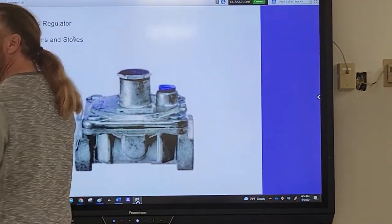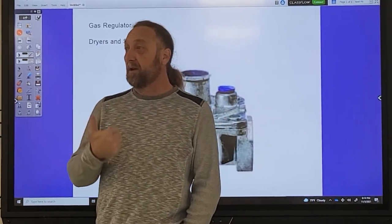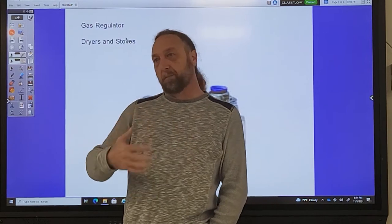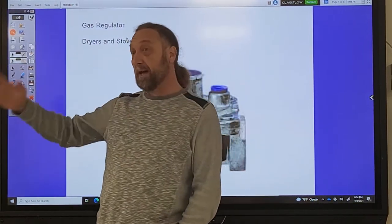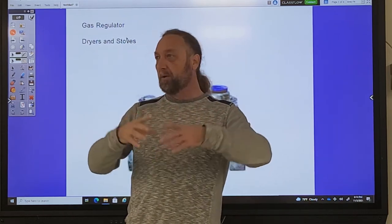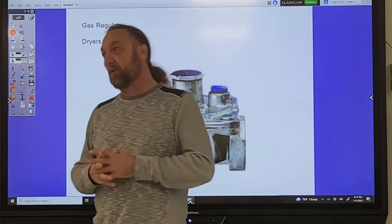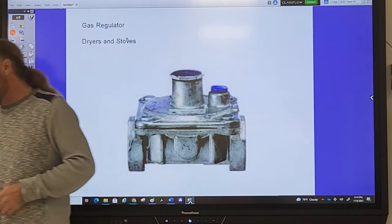A lot of people are starting to work with gas — dryers that have gas, stoves with gas equipment. Instead of doing a whole lecture on a gas stove or dryer, I'm going to break it down into smaller, simpler components and make lectures about 20 to 30 minutes long, going over specific components and how they work. Now I want to talk about gas regulators.